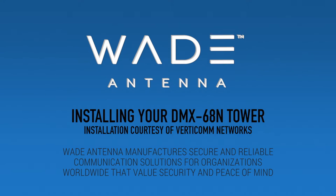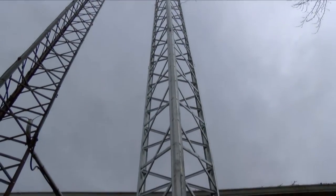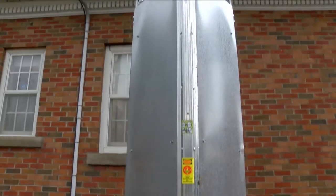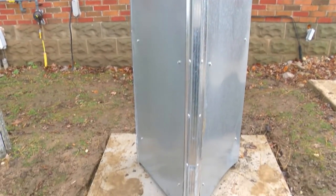Wade Antenna's 68-foot self-supporting tower is easy to install and serves a multitude of purposes to meet your needs. This video will walk you through the step-by-step process of assembling your new tower. First, survey your desired foundation location to ensure you avoid any hydro and fiber lines.